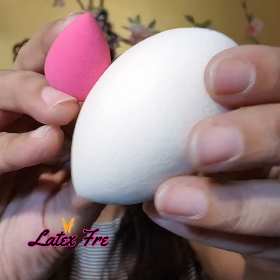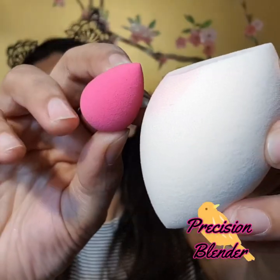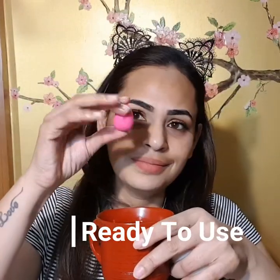This blender is so silky soft, it's latex-free, and it's the precision blender. I'm just gonna soak my blenders in water and it becomes this big — isn't it amazing? Now I'm gonna be applying some orange color corrector onto my hyperpigmentation.